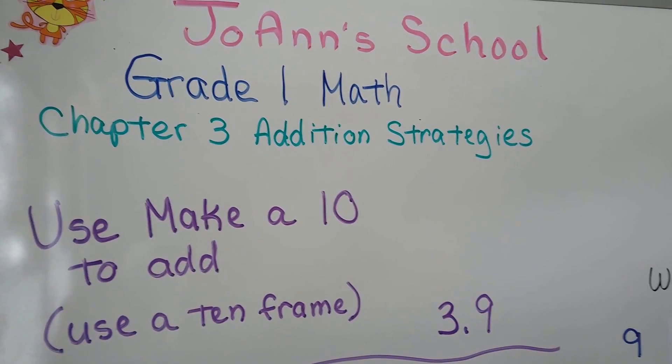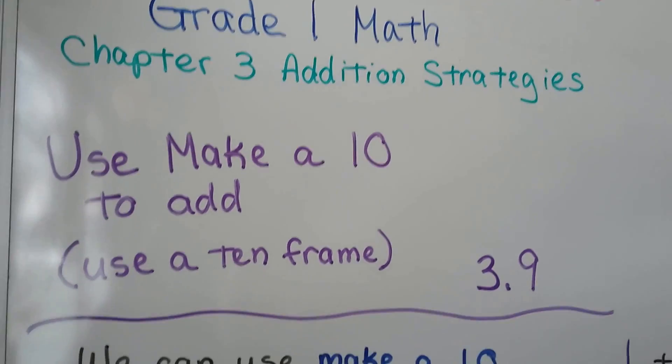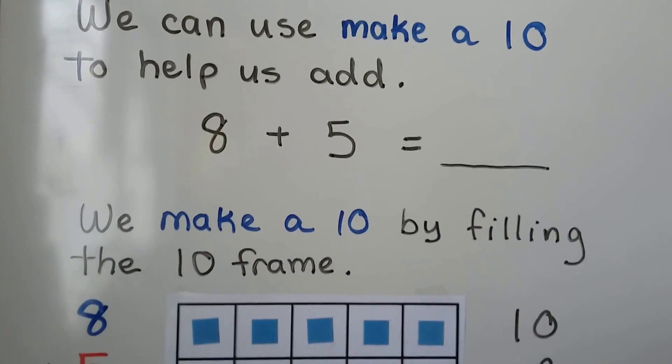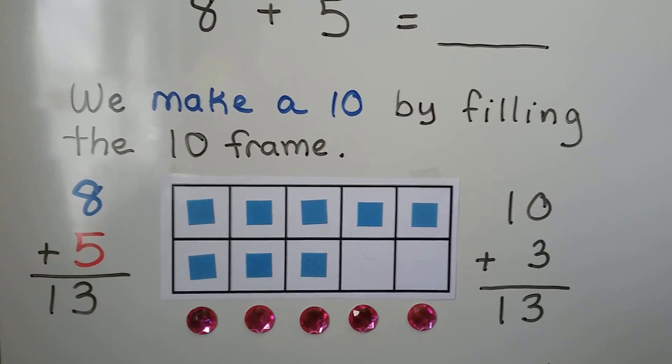We're going to use make a 10 to add. We're going to use a 10 frame. This is lesson 3.9. We can use make a 10 to help us add. We make a 10 by filling the 10 frame.